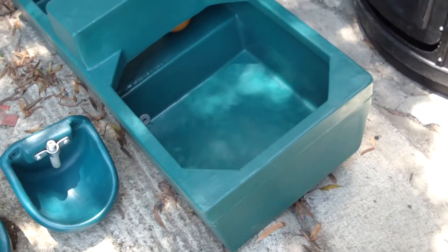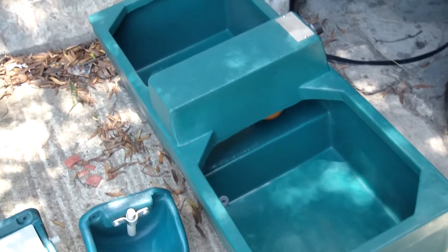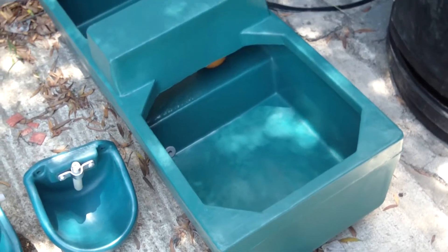At Shawson Plastics we have the largest range of feed and water troughs available. Just to show you the full range, we're going to start here with one of the very popular ones.